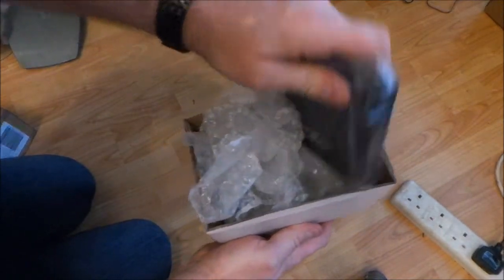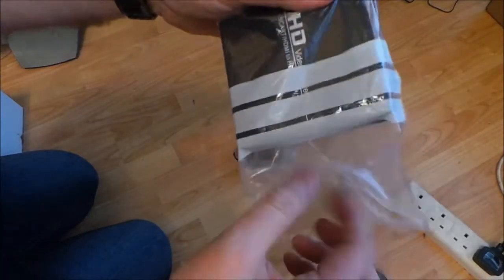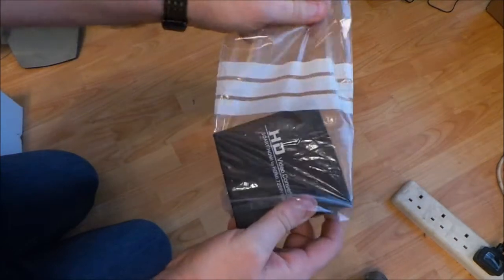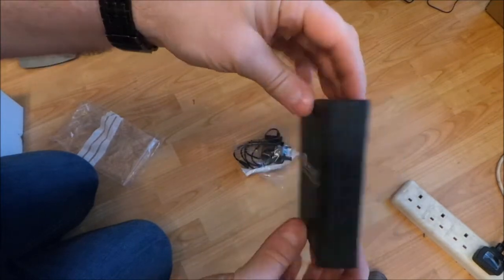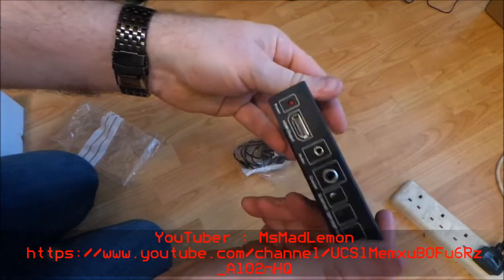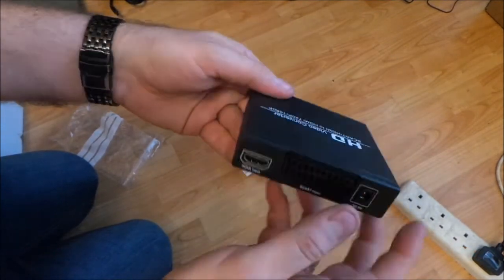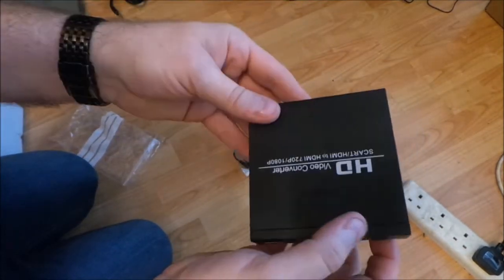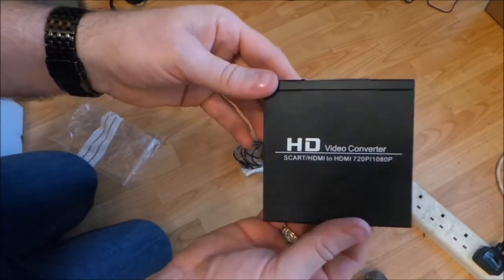And one SCART to HDMI converter. This was recommended by Miss Mad Lemon, a YouTuber, and she uses this to convert all the C64s and the Amigas that she's got into HDMI so she can plug the HDMI into a digital recorder.